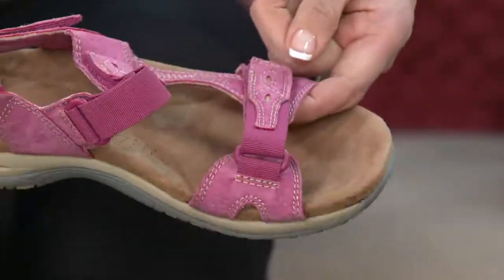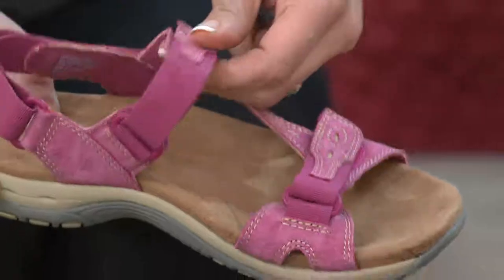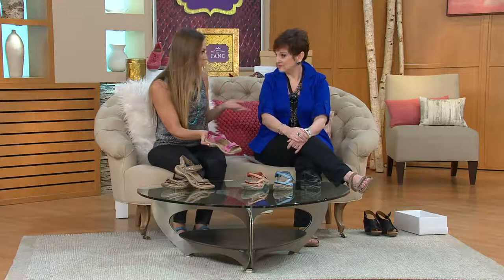All three straps are adjustable with this hook and loop closure. It's a suede leather upper plus we have the man-made fabric upper as well. We've got the stitching on it and the colors — a rainbow of colors. So if you want to wear it sporty or if you want to wear it with your maxi dresses, it really works.